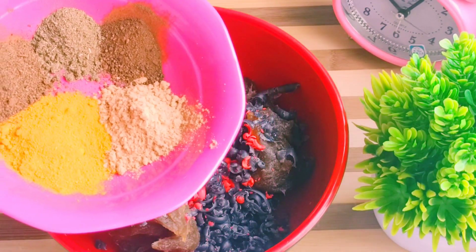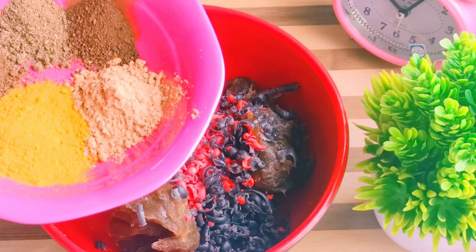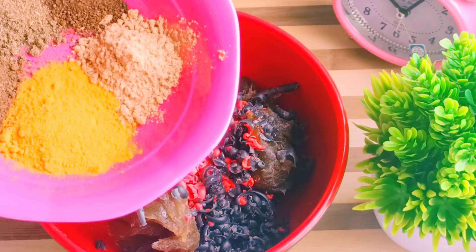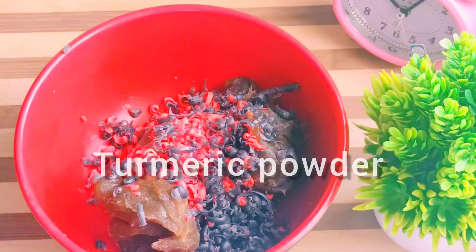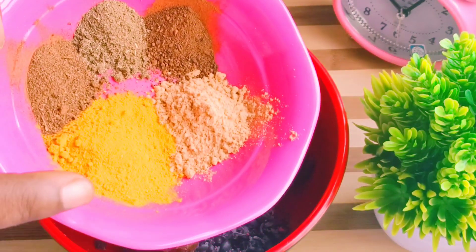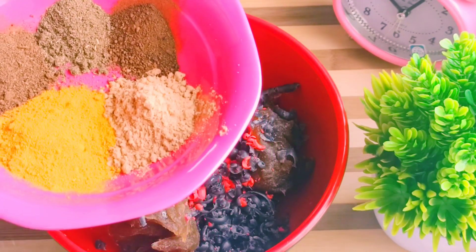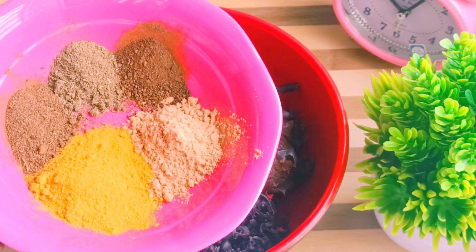Let's go straight to the powders. These are the organic nourishing powders that will give you the results which you desire. My black soaps are very simple but very effective — I can attest to that because I use it myself.